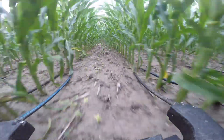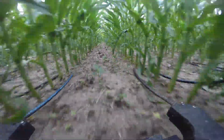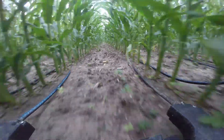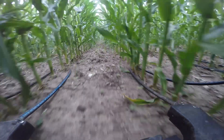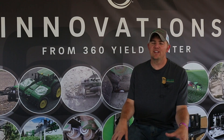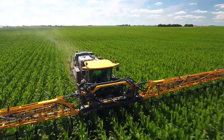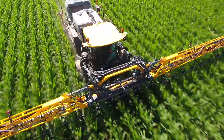The other advantage to the y-drop system is I like sulfur when nitrogen is applied, and when you do it with anhydrous that's not really an easy thing to do. With y-drops I can run ammonium thiosulfate or whatever along with it and apply sulfur right at the base of the plant, which helps stabilize the nitrogen and is also an important nutrient later on. There are still a few fields too small to justify it, but 90% of our acres will be y-drop next year.